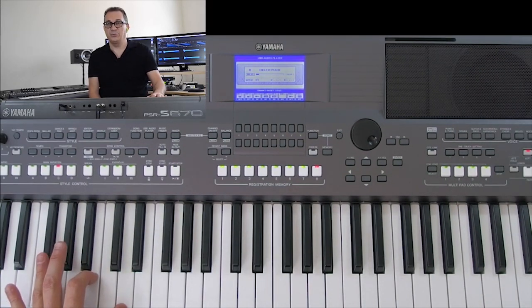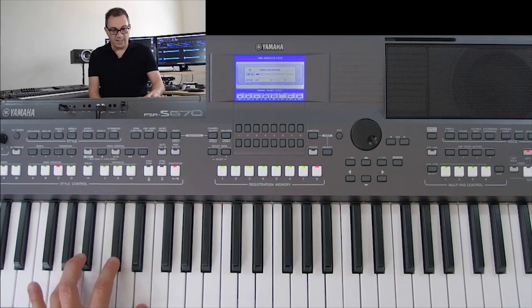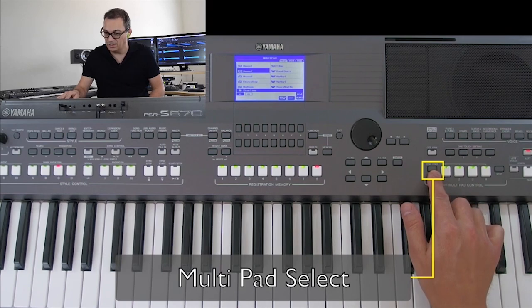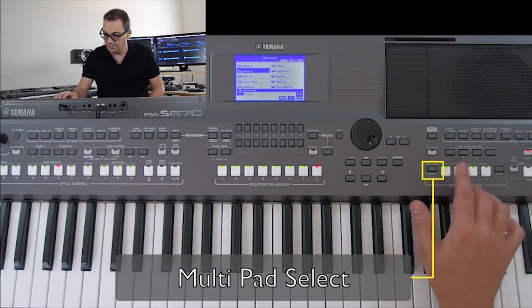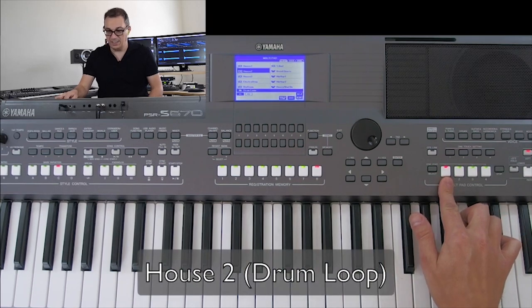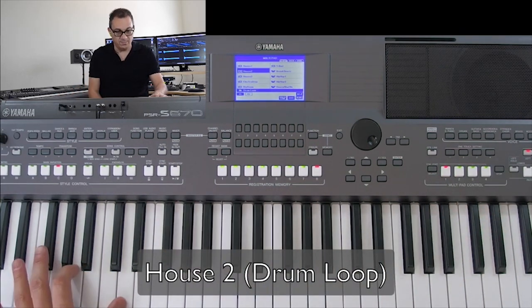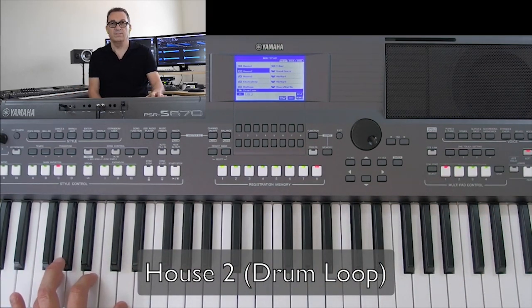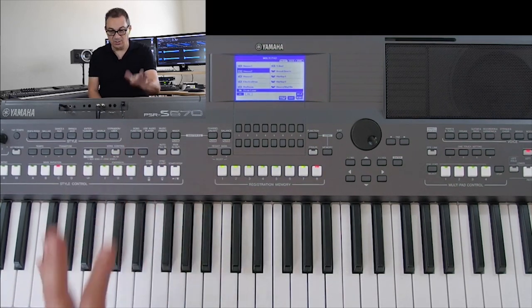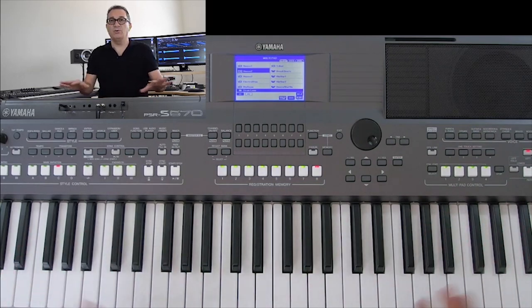Now we need that simple kick drum. I can use the pads over here — if I go into some of the drum loops and try something like 'House,' this gives me a simple kick drum. I think that works great for that part of the song.